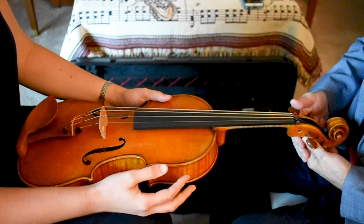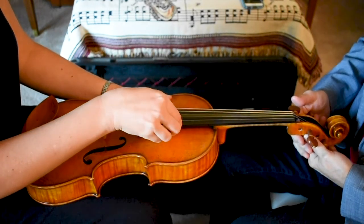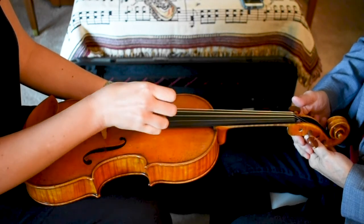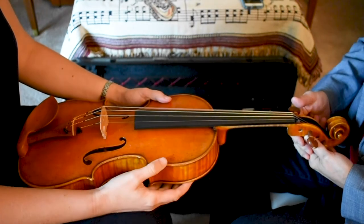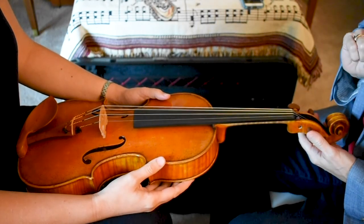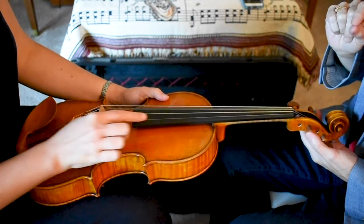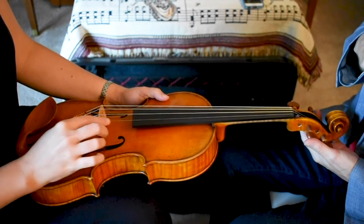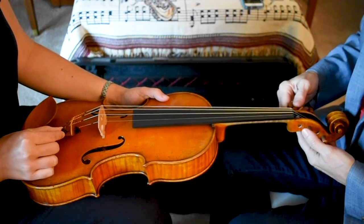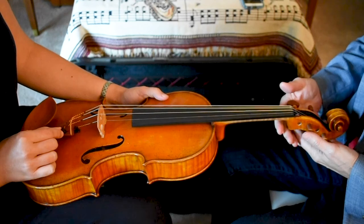Now take your right thumb and pluck each string and say the name of each string as you go. We're going to be tuning the A string, so can you find the A string fine tuner? Notice that there's only a fine tuner on the A string on this viola, so this is going to be the only string we'll be able to tune.